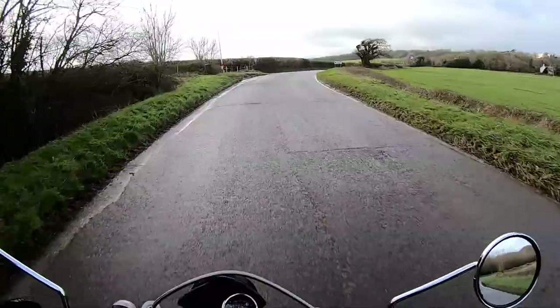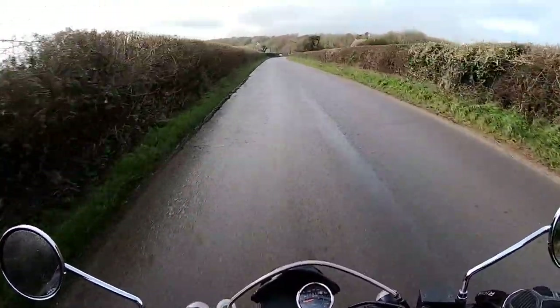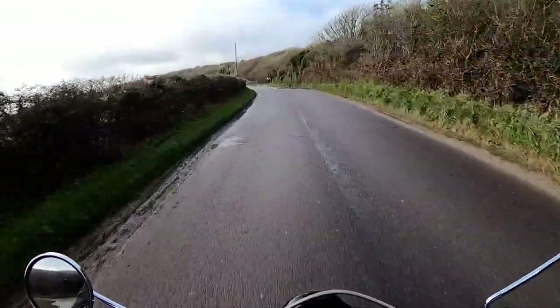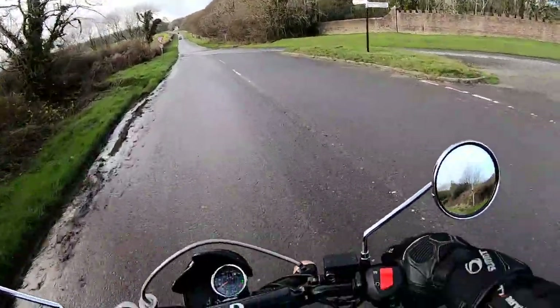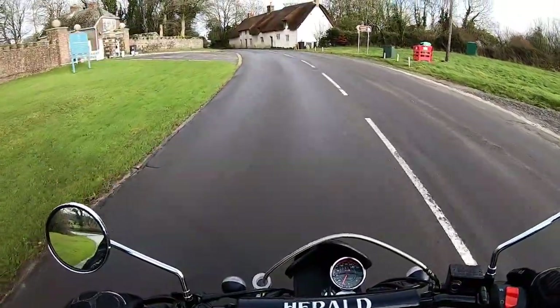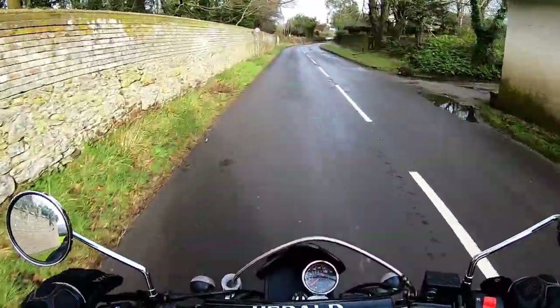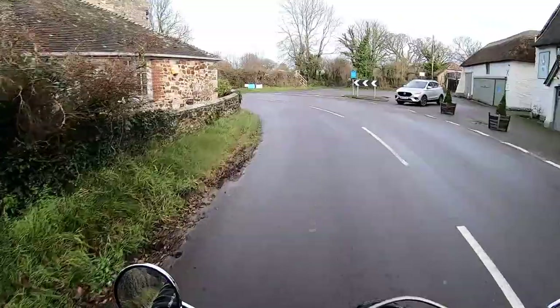We're in the county of Dorset at the moment, in the Purbeck Hills. This is a sort of scrambler-style motorcycle styled on those 1960s style bikes, so if you did want to do a little tiny bit of green laning, this would be okay for it I would have thought. Just a bit of slow-speed running to check the fuelling - yeah, that is sweet as a nut. I do like single cylinder engines, they've got so much character.